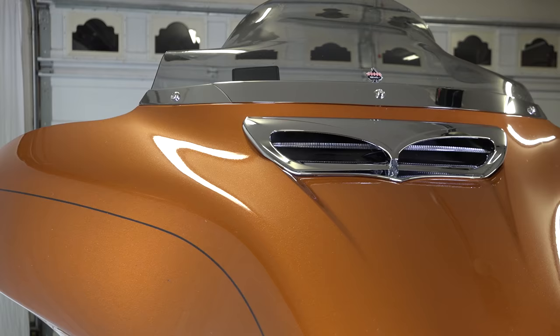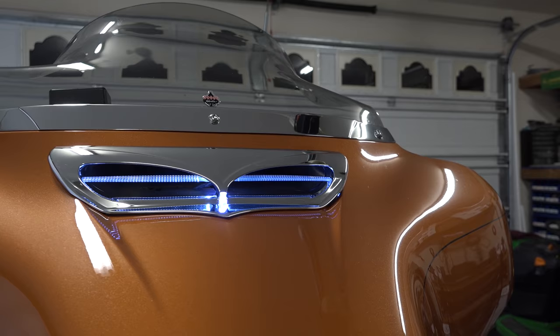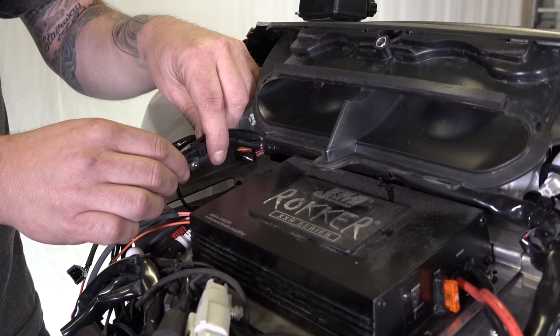There's a lighted version and an unlighted version. In this video we're going to install the lighted version. It has a very small LED strip that runs through it, but it goes right over that vent. We stick it on as plug-and-play — we're going to show you how to do that. It's a very, very nice look.